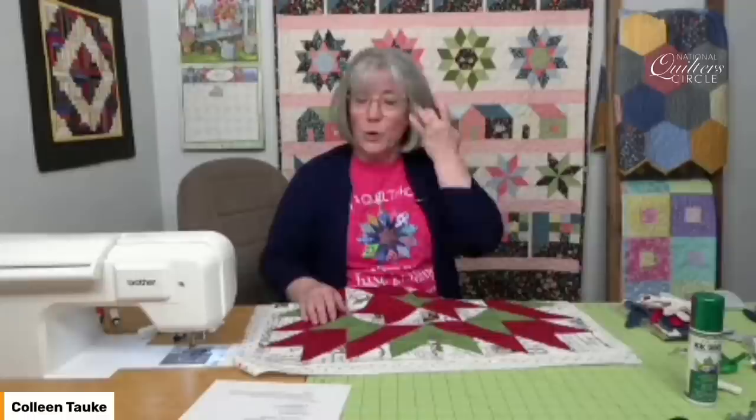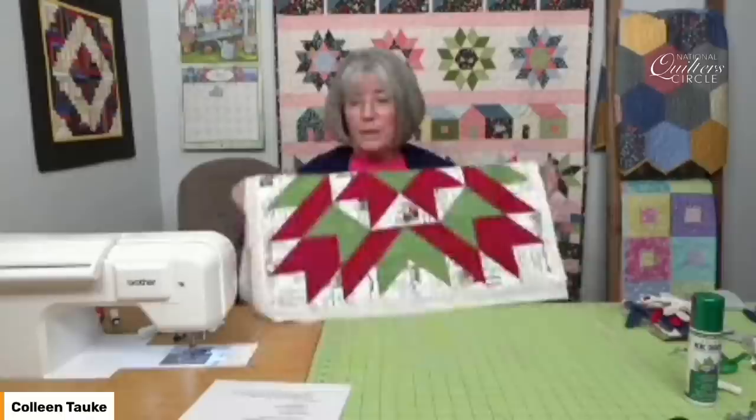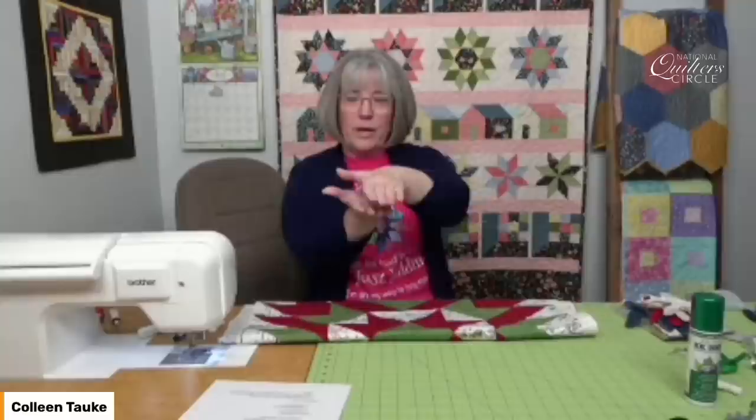So hand basting is one way to do it, pin basting is another, and a spray baste is a third. Those are all options for getting the layers to stick together because you need to have them act as one when you move it to the machine. Try not to just get by with a few pins because that's when you're going to get the shift of the layers. When you put batting between two pieces of fabric, it's kind of like putting a pillow between your hands — you push down on that, and if you move one hand in one direction and the other, there's that wiggle of the pillow layer. So that's why we want to baste those layers and get them wedged really nicely together.